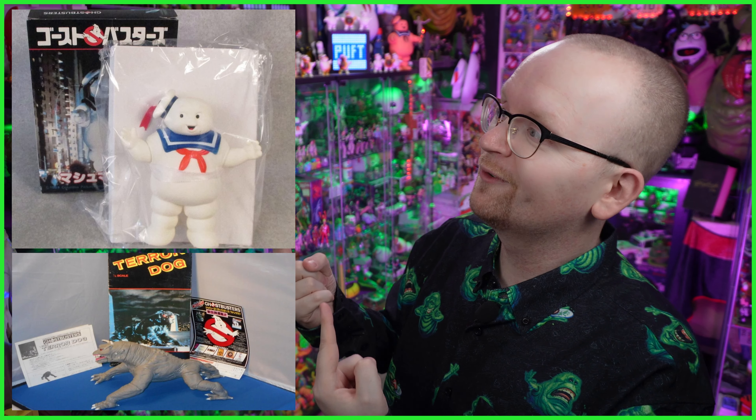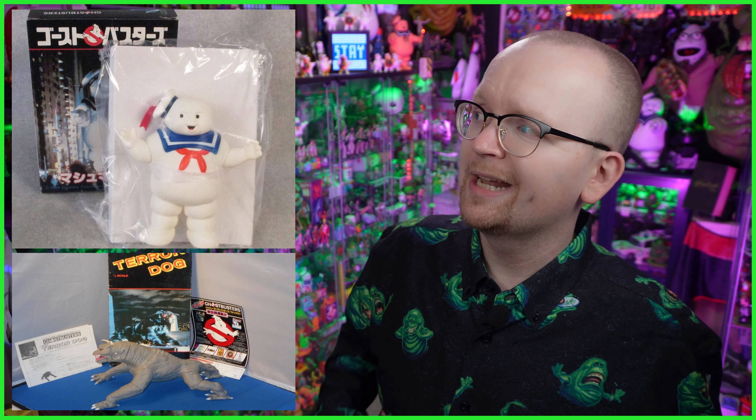But before I crack open that box and we show off this 17-inch tall incarnation of Stay Puft, I should let you know that back in the mid-1980s, Sakuda released a couple of other Ghostbusters collectibles. This included a 6-inch version of Stay Puft as well as a Teradog that clocked in at 11 inches in length. Thus far I haven't bought either of these, but I gotta admit, I've got a bit of an itch and I think I'm gonna need to scratch it.